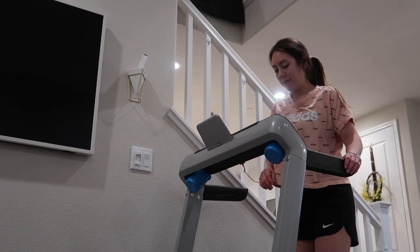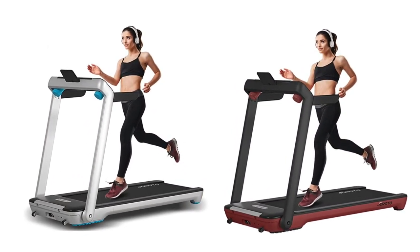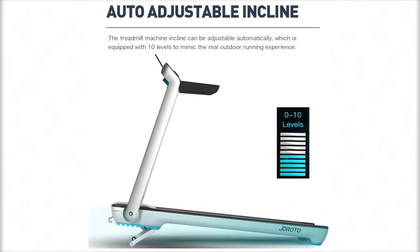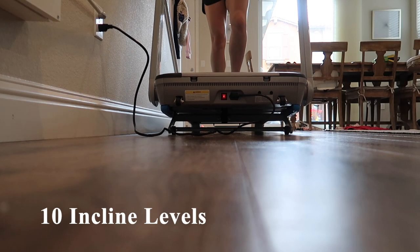For a few details on this treadmill: it is available in two colors, silver and a wine red. One feature that sets this treadmill apart from other foldable treadmills is that it has an auto-adjustable incline function with 10 levels of incline, translating to 0 to 10 percent.